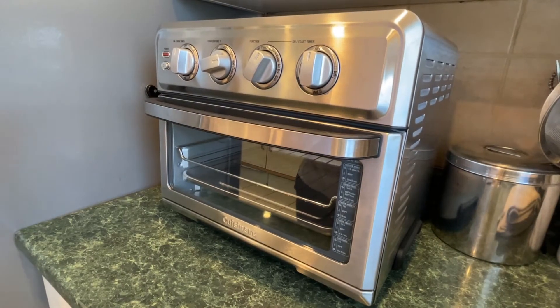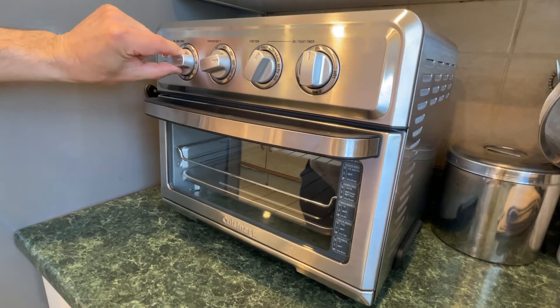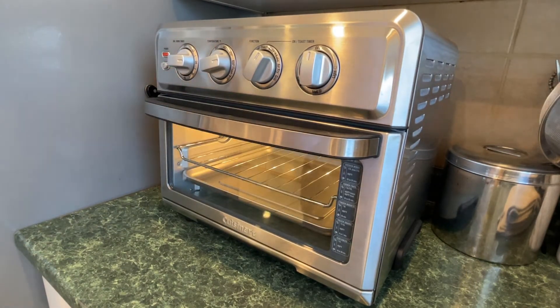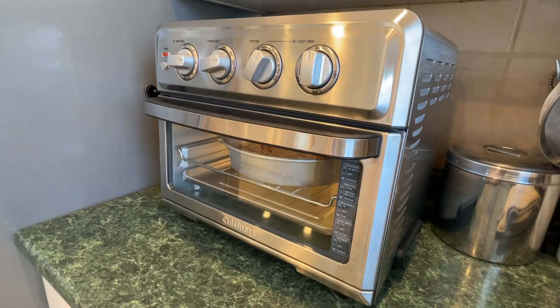Alright, so I've already preheated my air fryer. I'm going to set it for 20 minutes, turn the light on, and take my focaccia and pop it in — it's already been preheated. So let's see what happens in 20 minutes. Hopefully it's going to come out just as good as it does when it comes out of our regular oven.